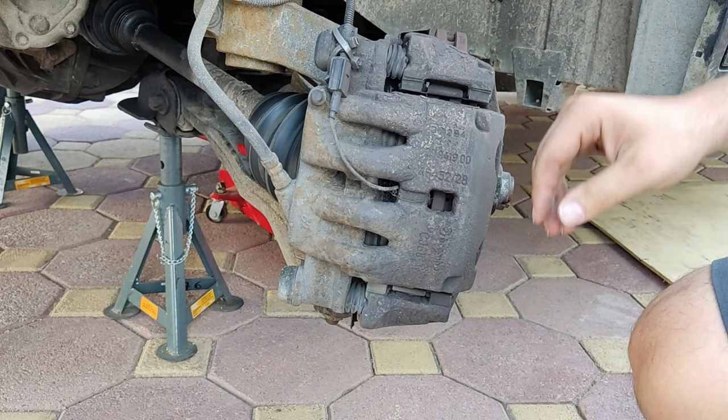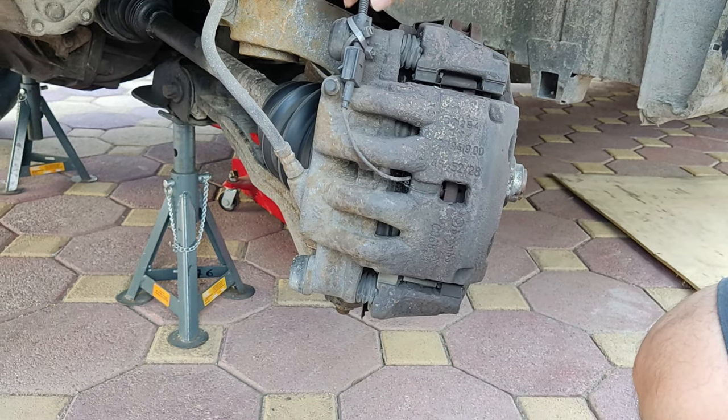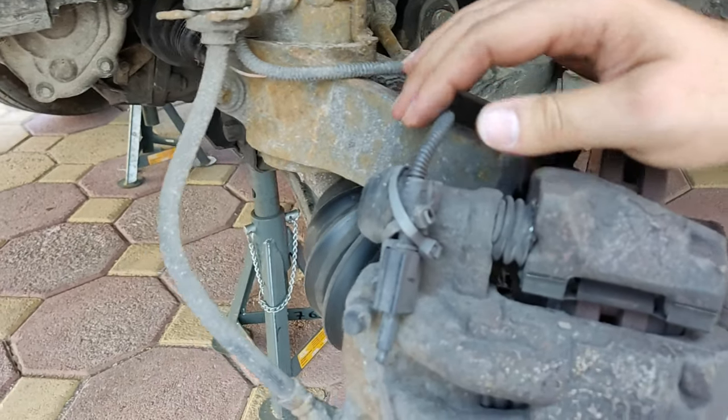I realise that a botched job has been done to the brakes compartment. If a part is broken or has been damaged, I strongly advise you to replace it.